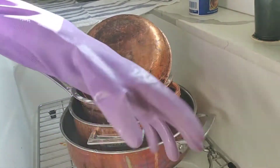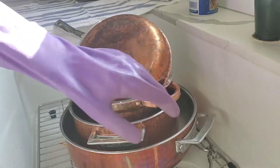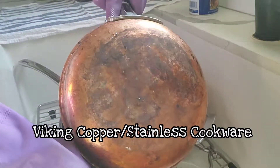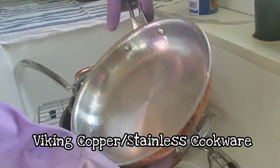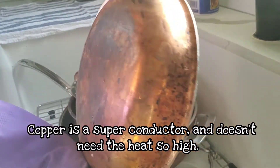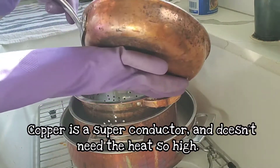Hi guys, it's Lorinda. I want to do a video real quick on my new copper pans. Aren't they lovely? Somebody cooked too high in them and they got scorched really bad like this. They don't look pretty at all.